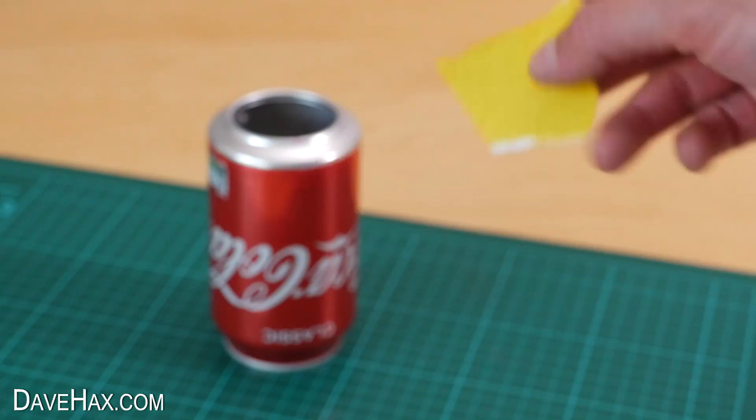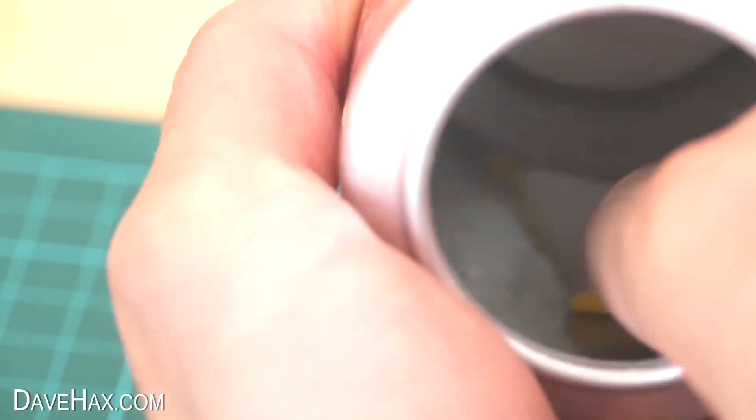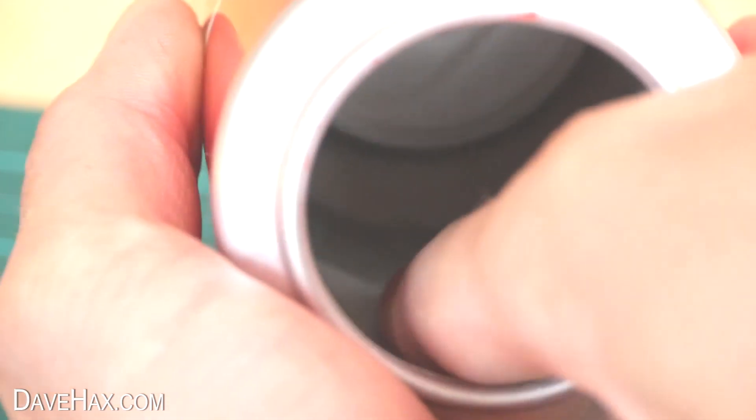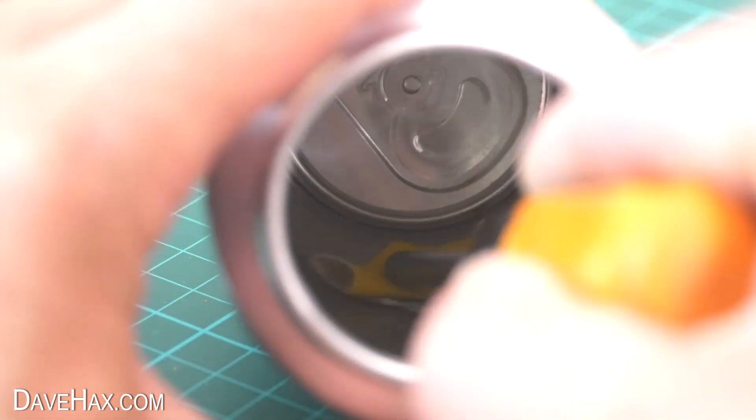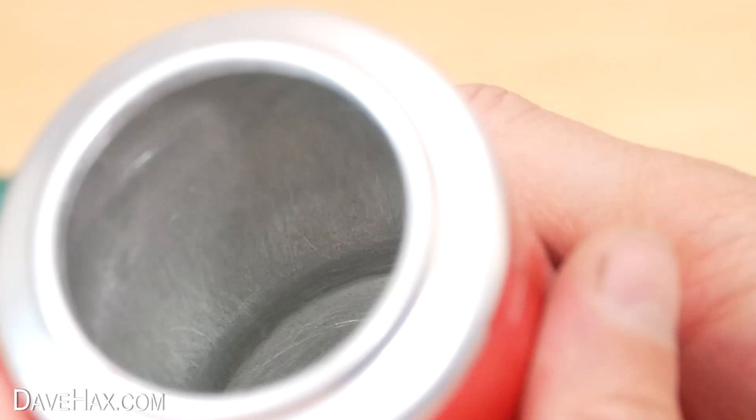Then I took some sandpaper and sanded down the opening, then sanded down the entire inside of the can. This will help the aluminium to absorb the gallium to form a brittle alloy. I used a screwdriver to help me get right to the end of the can, shook out the dust, and you can see it's nicely abraded.